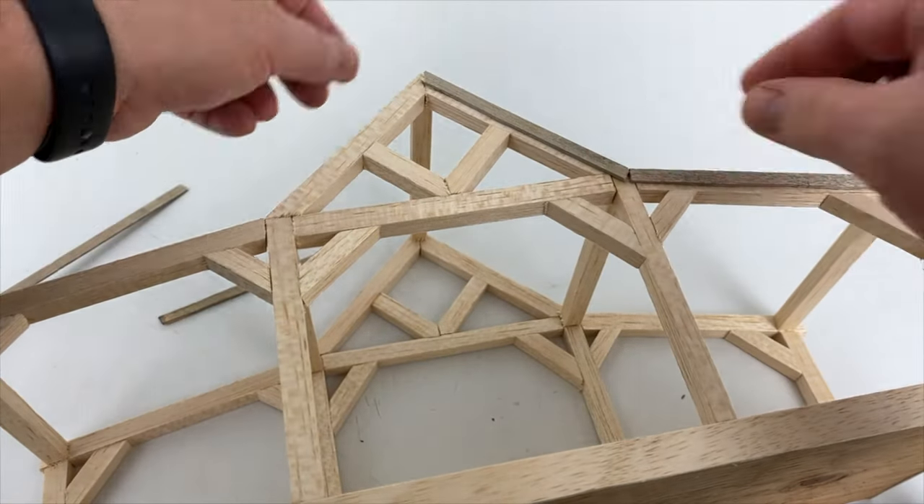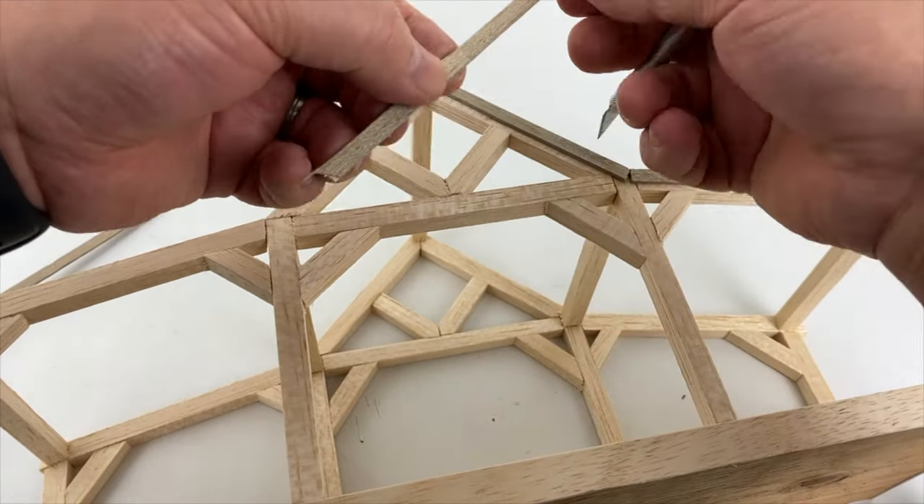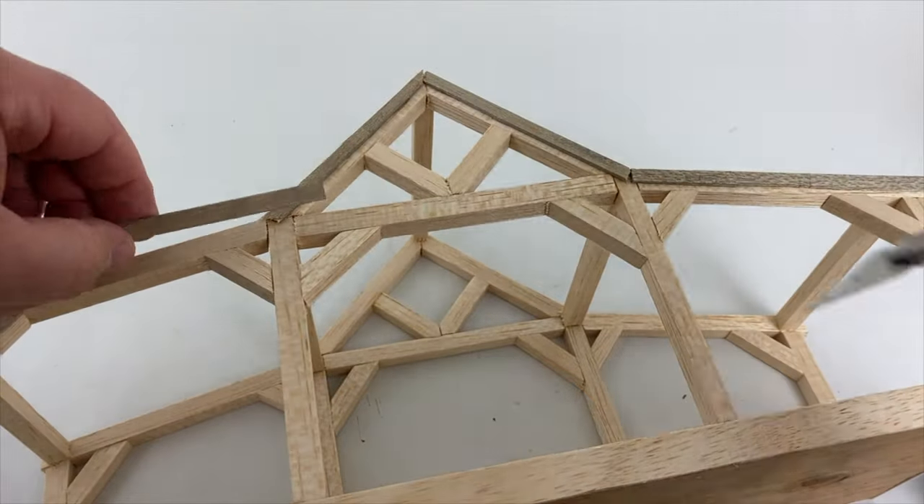Now we're going to add some external details to the structure. This is where the manger really starts to take shape. I'm adding some pre-stained balsa wood boards, and I just keep adding boards.